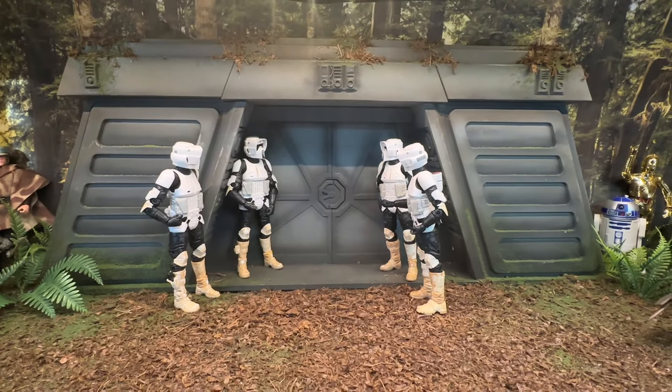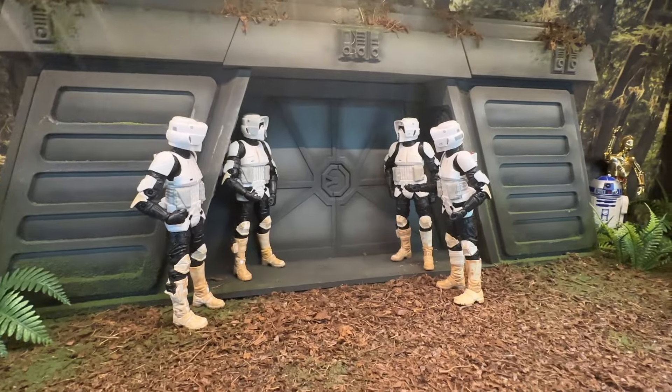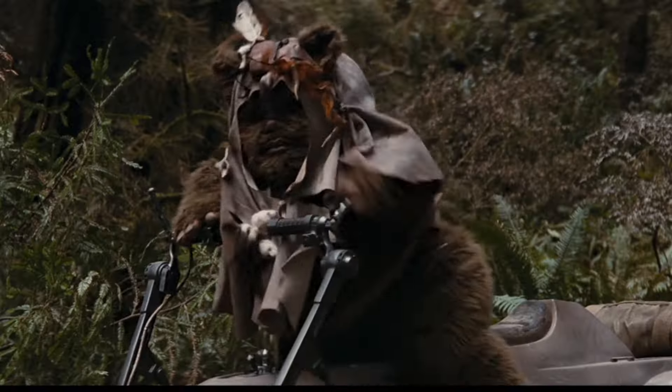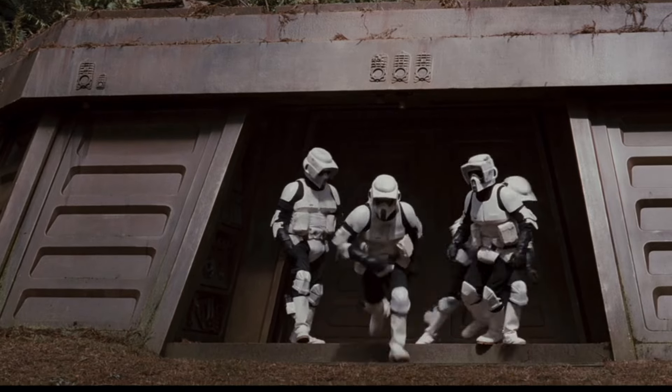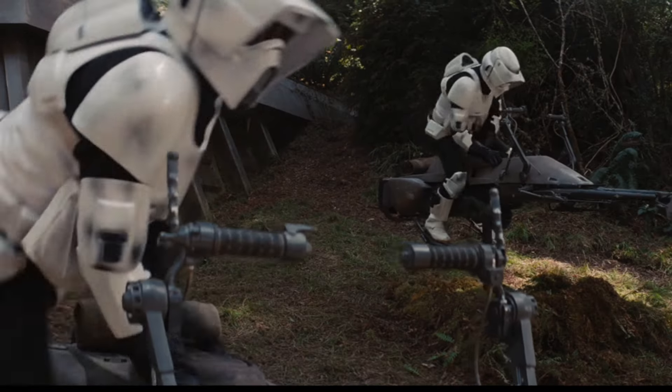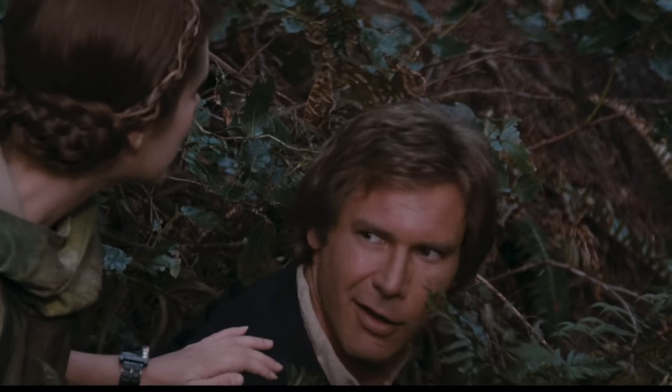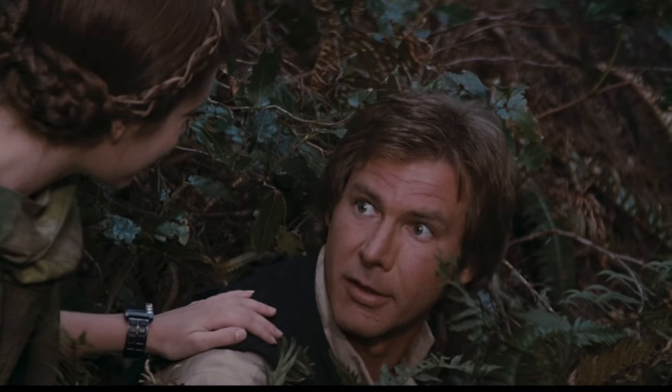I based this display on the scene when the Scout Troopers are all kind of milling around the entrance of the Bunker and they don't know that the Rebels are there yet. Look! Over there! Stop him! Not bad for a little furball. There's only one left.